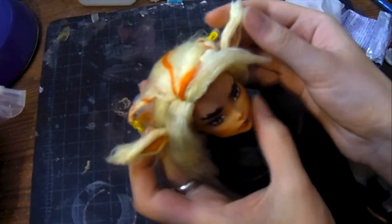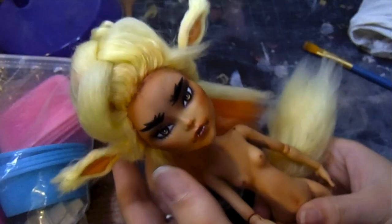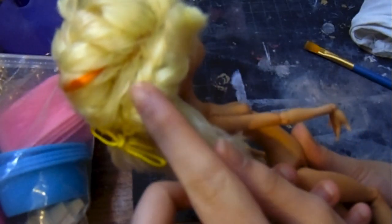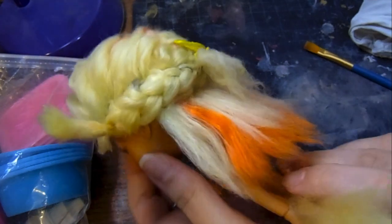I unwrap her from her burrito form and restyle her hair. I did three French braids and made the one on the top of her cranium quite a bit more poofy, then united all three of the ends in the back. The back kind of looks like a mullet, but you know what? I think it works. I like it.